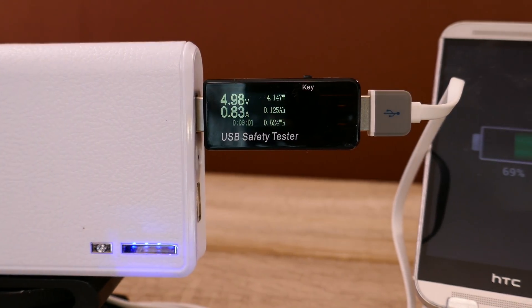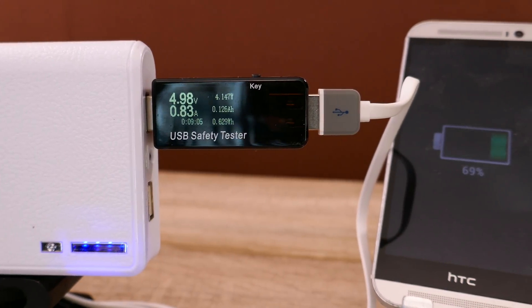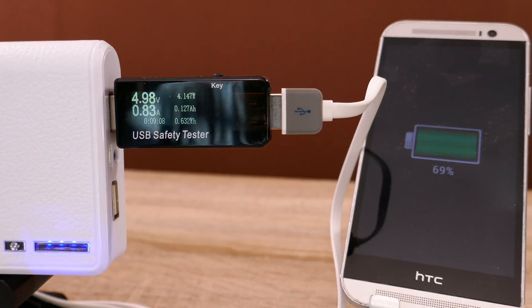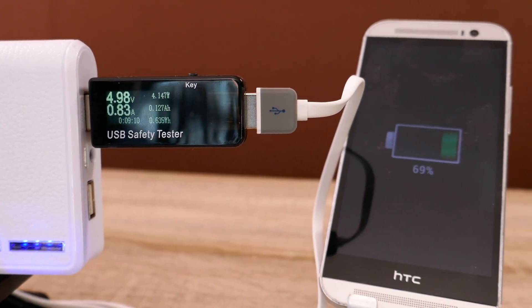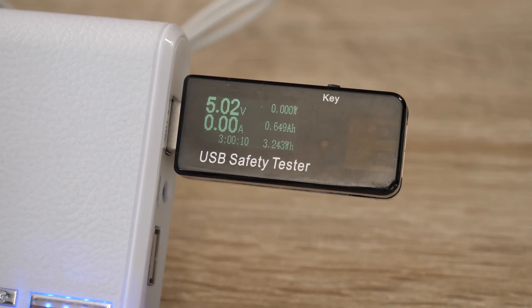It's a really interesting little device. You can use it in your car, or if you've got battery banks you can plug it in just to check the voltage. It'll come up and say the voltage is, say, 5.01 volts, so you know it's got plenty of power and it's giving out the right power.